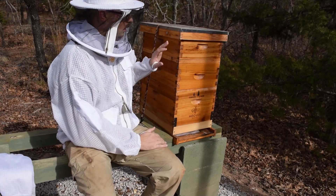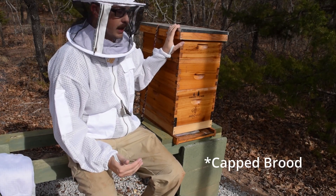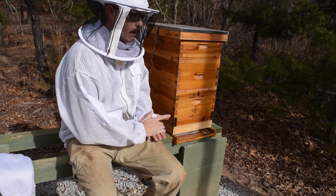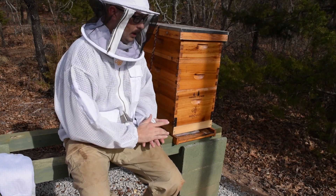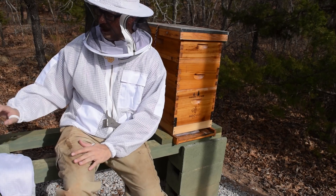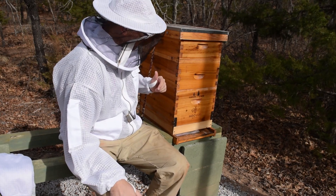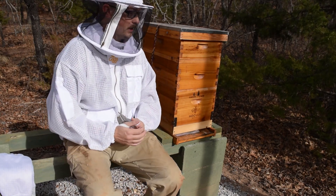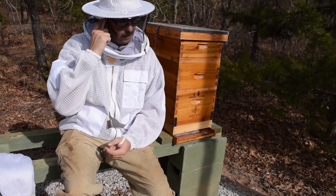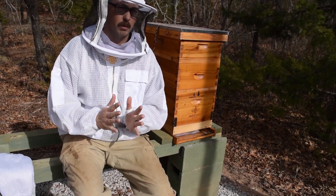Let me circle back to why we do it in December. Oxalic acid vapor or dribble do not work very well when there's a lot of brood in the hive — it does not get through the cappings. So a lot of your mites are going to be underneath the cappings where they reproduce and you won't get any effect on those. This only treats phoretic mites — the mites outside the cappings that are on your bees or walking around on cells. In December you don't typically have a lot of brood. When I did the last OA dribble at the end of November, I didn't have a single bit of brood in the hive — they went completely broodless.